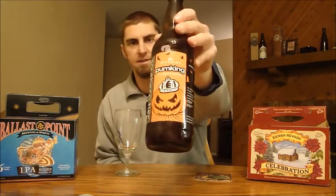Hey YouTubers, it's Ryan back from another episode of San Diego Beer Vlog. Today I have with me a bottle from Southern Tier. This is Pumpkin.